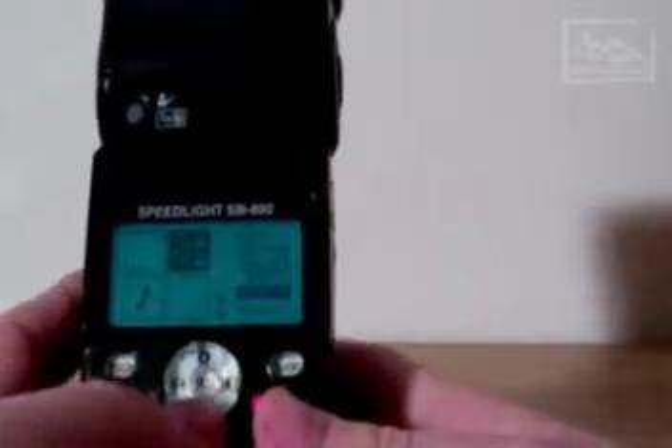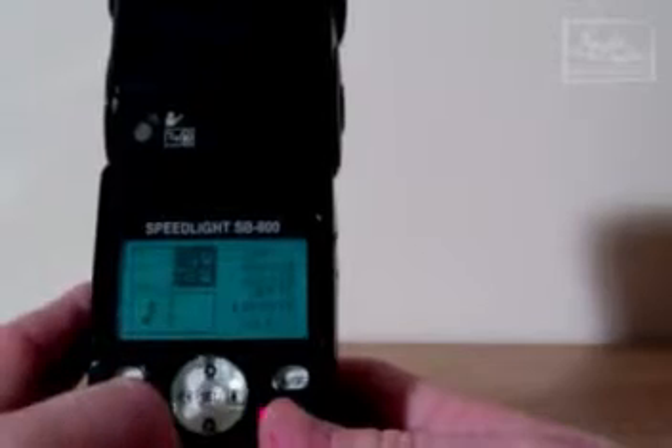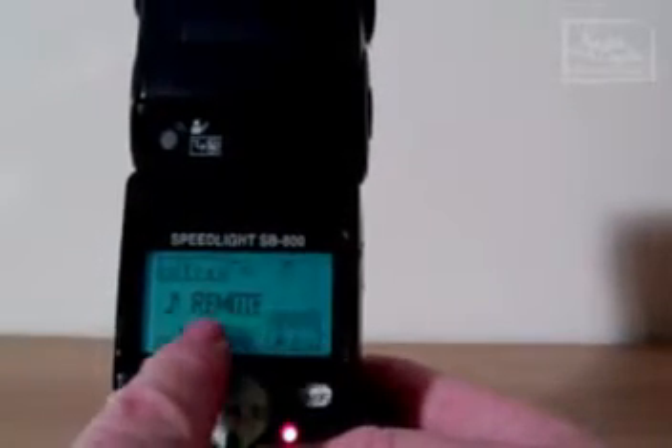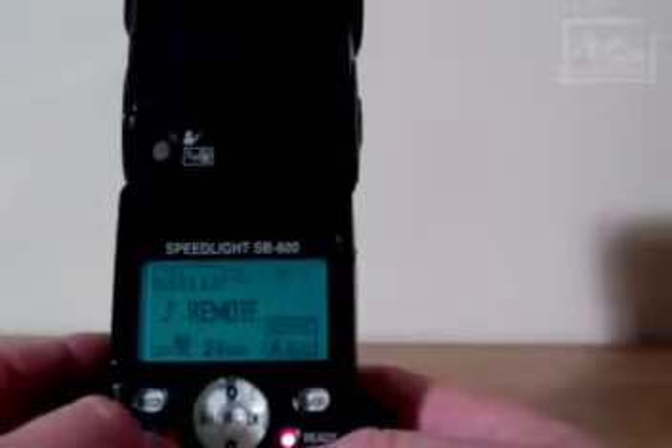For the most part you will be using it in remote or master. To select it as remote simply press the SEL button here and that puts it in. To exit any of the menus just press the on and off button very briefly and it puts you back. You can now see on this display it does say remote and you have the little squiggly line again to tell you that you are in remote mode.